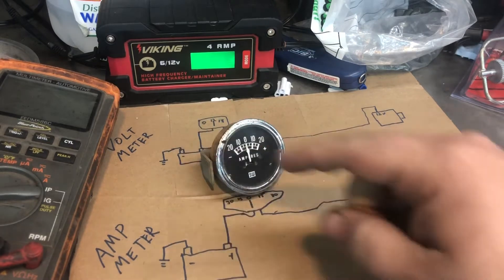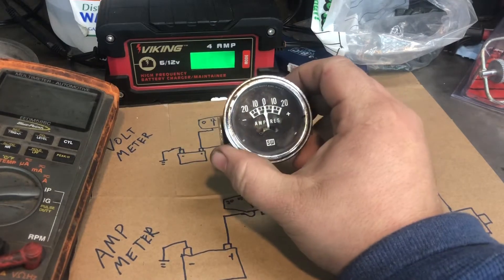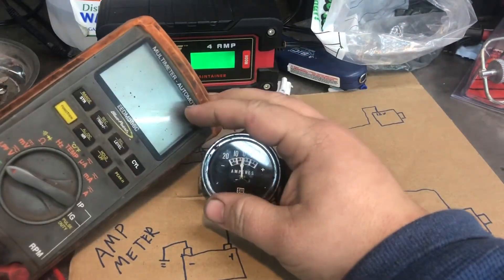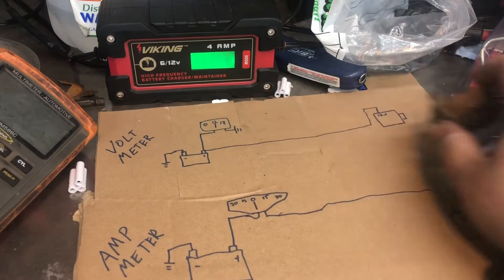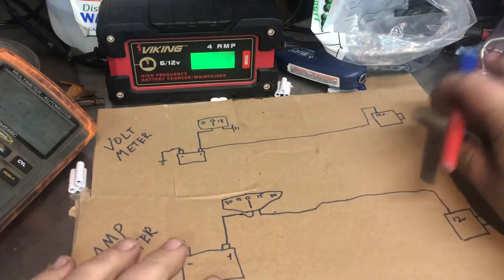Tonight we're going to talk about voltmeter versus amp meter - why sometimes you want one and not the other. I don't have a volt gauge here, so we'll pretend this is one. It does do volts. Sometimes you want an amp meter, sometimes you want a voltmeter, so let's talk about the difference between the two.